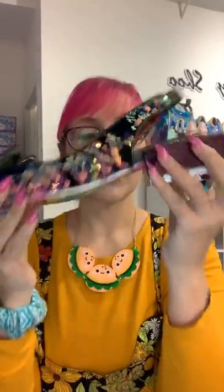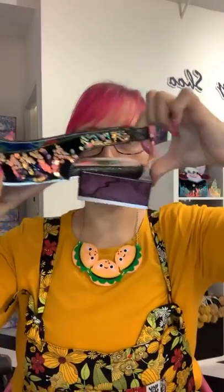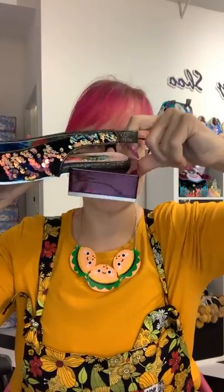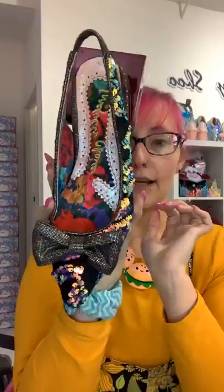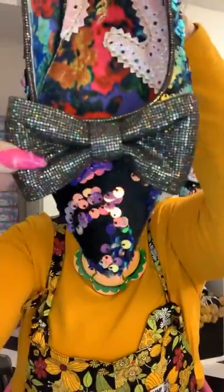They also come in a black version with gorgeous sequined iridescent fabric — amazing. True to size on these as well, with a little bit of give. I was wearing a 39 earlier and they were absolutely fine. The bow on these is particularly pretty.